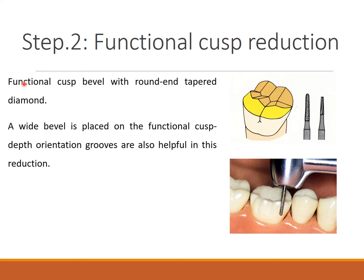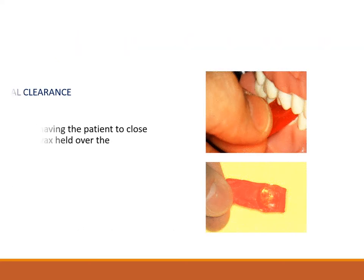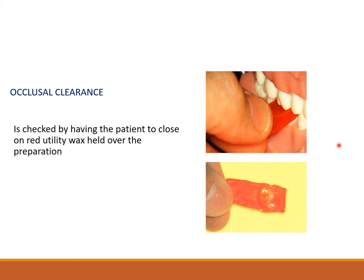Step two is functional cusp bevel. A wide bevel is placed on the functional cusp using round and tapered diamond — orientation grooves also help in the reduction. The functional bevel is an integral part of occlusal reduction; failure to place it produces thin casting and poor morphology. Occlusal clearance is very important and can be checked using red utility wax — ask the patient to bite on it, and holes in the wax indicate inadequate clearance.